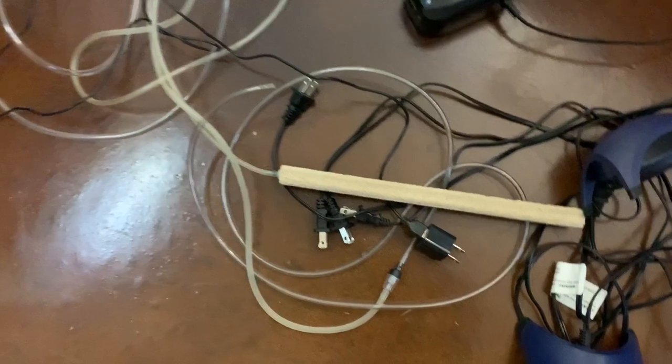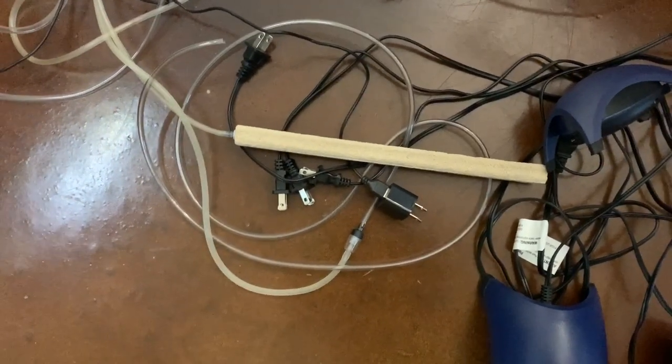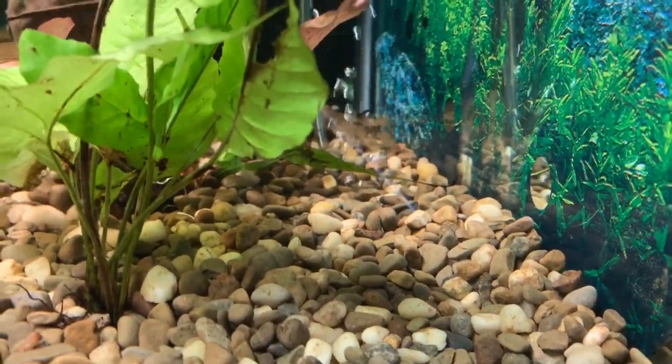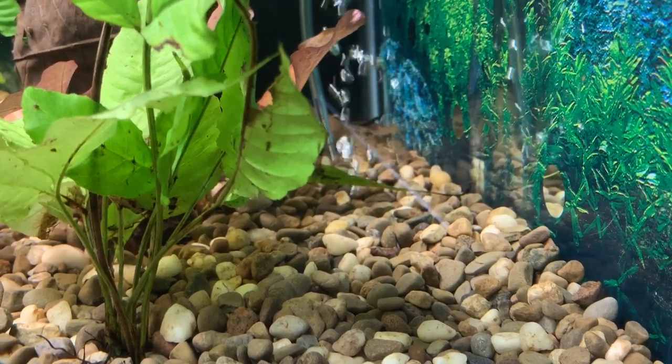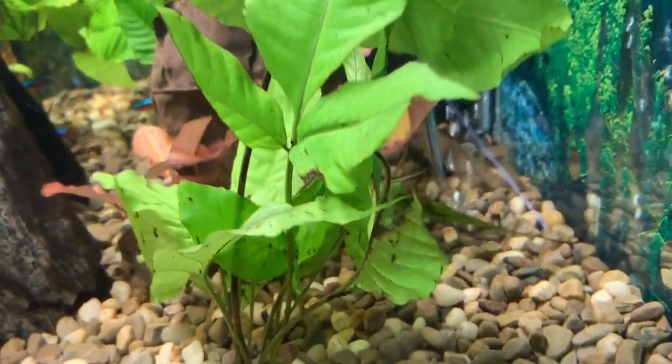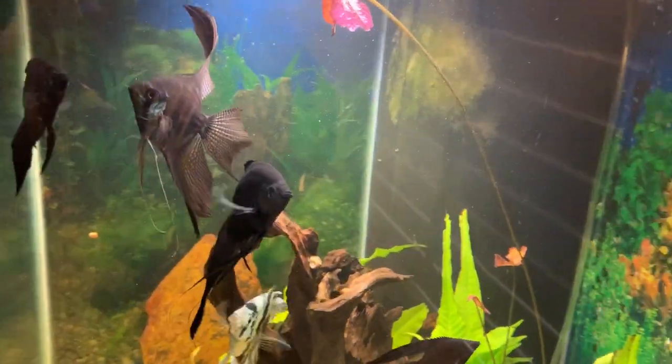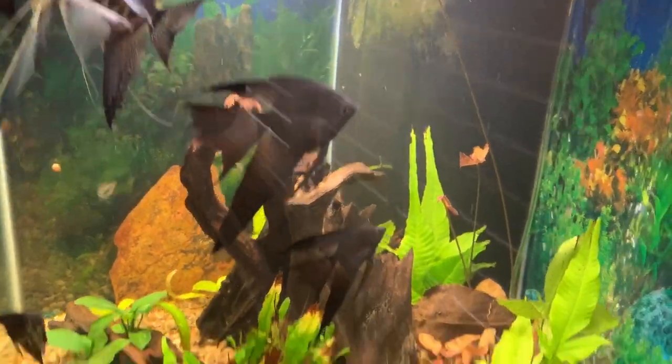That nano pump is so much quieter than the whisper, but I was also powering a whole 12-inch bubble wall with the whisper — I just took it out. It was really too much flow. I thought the sump pump was making too much flow, but it's really fine — it was the bubble wall, and I didn't realize that for a while. So making this quieter will also be better for the fish. It's really a win-win.